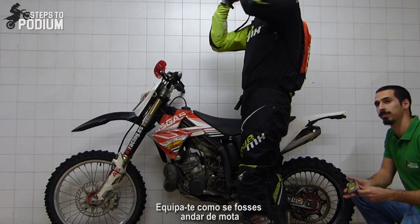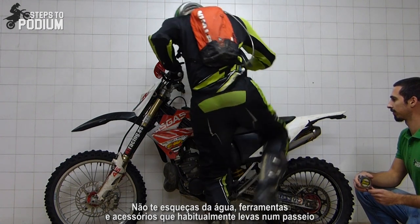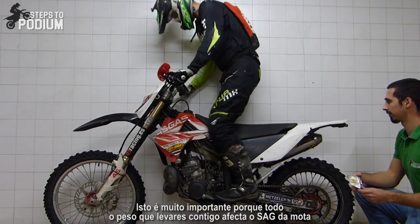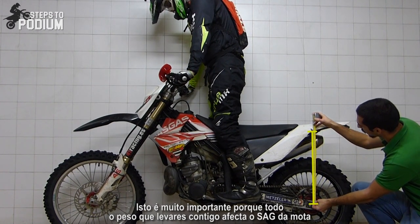Get completely geared up like if you'd go ride. Don't forget the water bag, tools and any other accessory that you might take with you when riding. This is super important because all the weight you take with you will affect how much the bike sags.